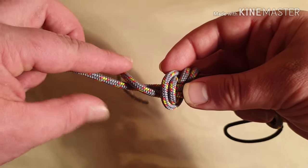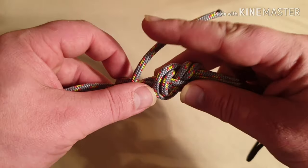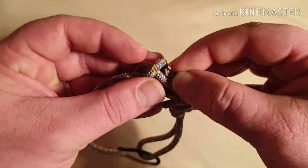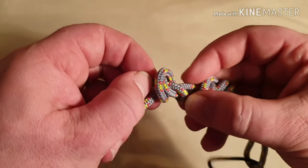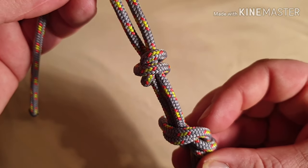Go over your rope, then come back under, go back across as if you were forming a cross — just like so. When working it back through, go back up the middle there, pulling through the working end to complete the stopper knot.